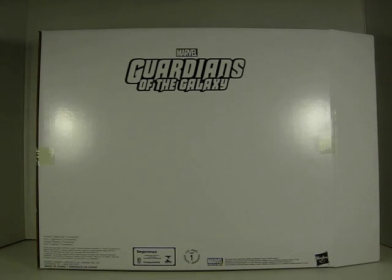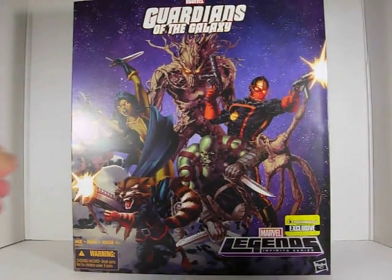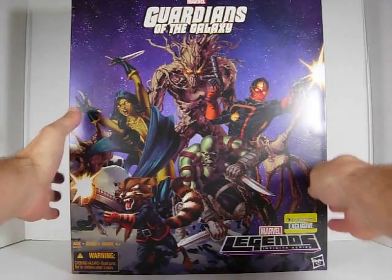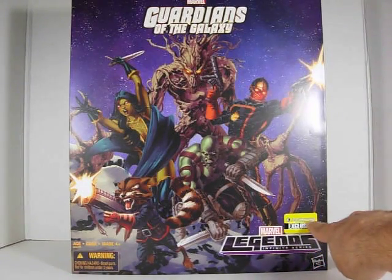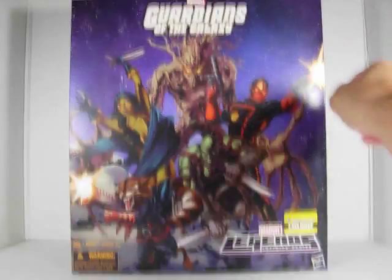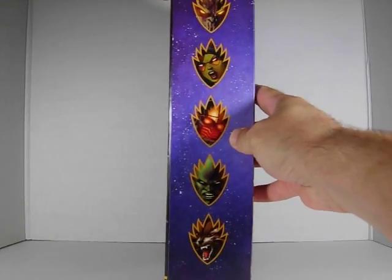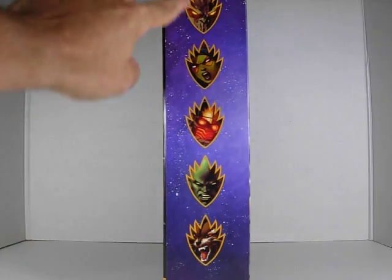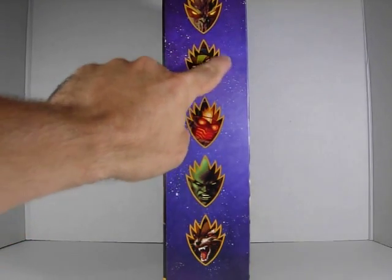It comes in this white mailer. There we have the set. This is the front of the packaging. It says Marvel Guardians of the Galaxy, Marvel Legends Infinite Series, and you have the Entertainment Earth Exclusive sticker. And on top it says Marvel Legends Infinite Series. And on the side here you have the faces of all the Guardians of the Galaxy logo.